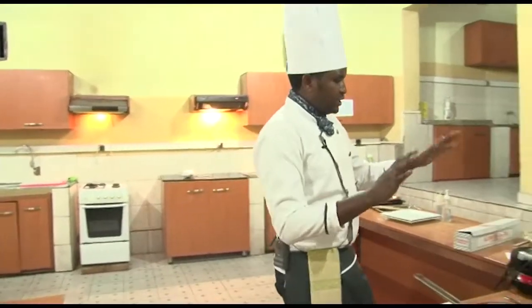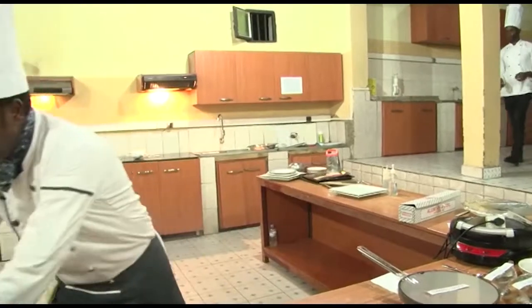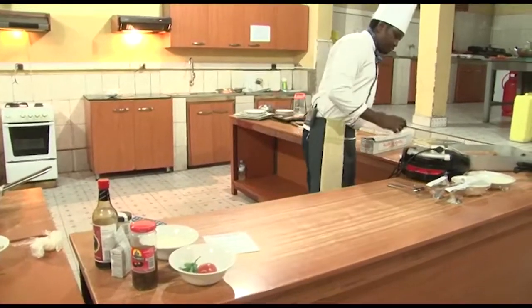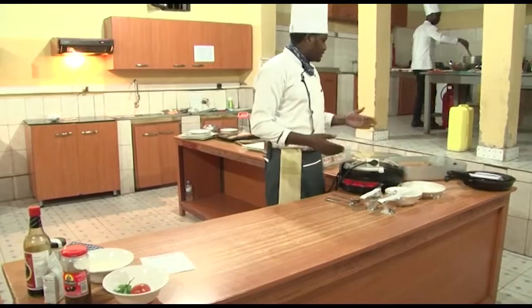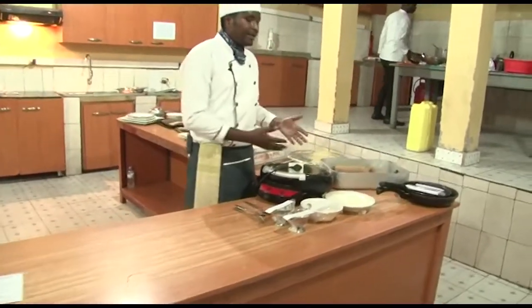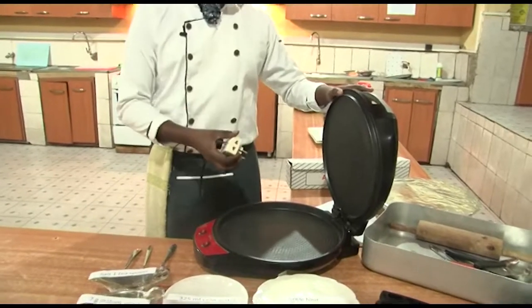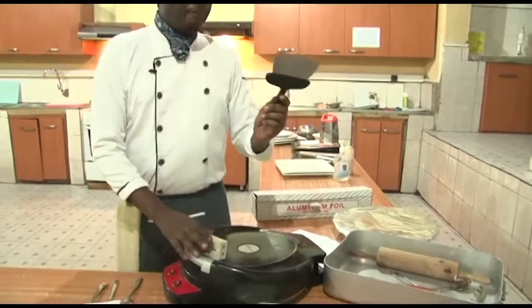After showing each ingredient, it is time to start our process. But before we proceed, here I have tools and equipment which will help me to make a perfect pizza. I have a pizza making machine — this will help us to toast or bake our pizza.